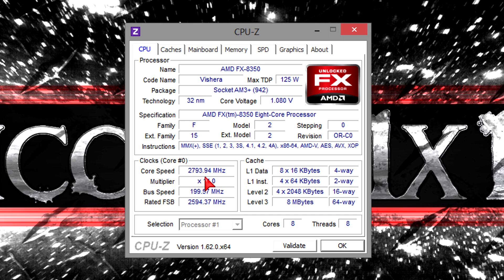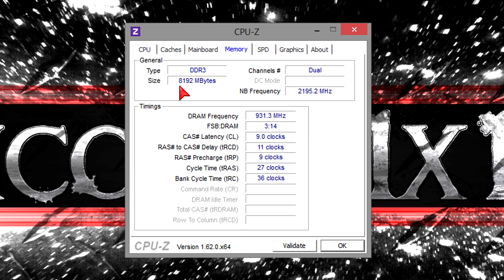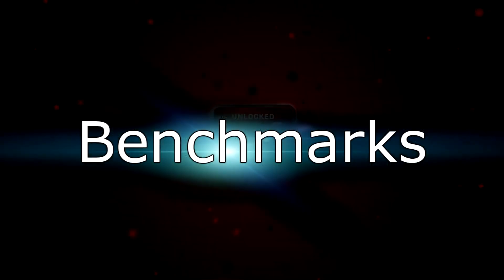This FX processor is a Black Edition one, meaning it has an unlocked multiplier and therefore you can overclock the CPU very easily. As for the memory, I got 8GB of DDR3 2000MHz RAM installed but unfortunately I couldn't get it to run at its rated frequency without overclocking the platform. That's why I'm running this kit at 1866MHz. 2133MHz shouldn't be a problem — it's just that the 2000MHz speed isn't supported. But let's move on to the benchmarks.